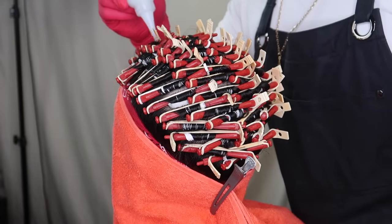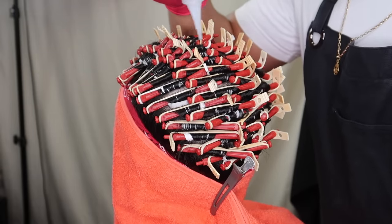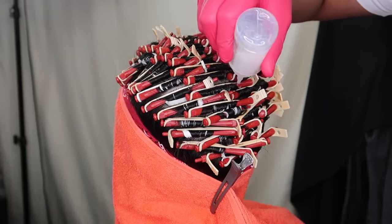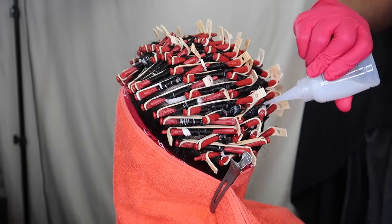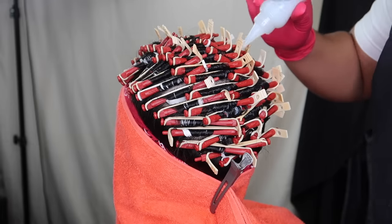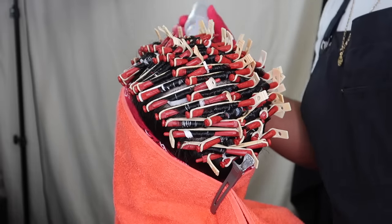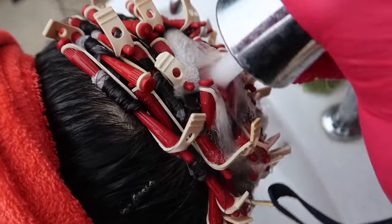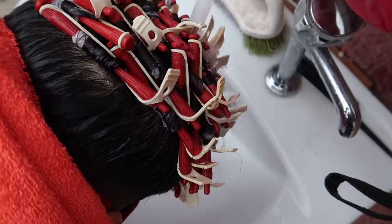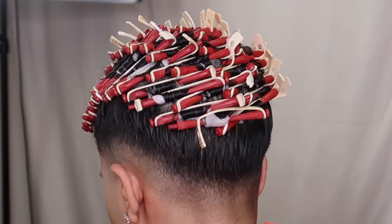After you wash it, let it dry a bit, then add the perm neutralizer. I'm now saturating each rod again making sure everything is saturated with the perm neutralizer — it comes in the perm kit, link is down below. I do international and UK shipping. Leave the neutralizer in for 45 minutes, then wash it again with water until you can't smell the perm solution anymore. After washing, it's ready for unrodding.